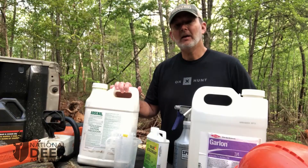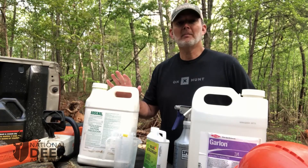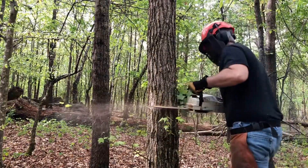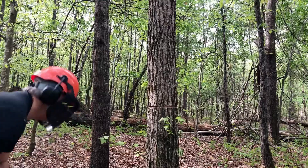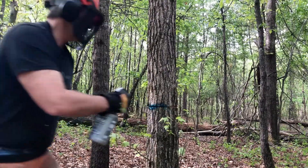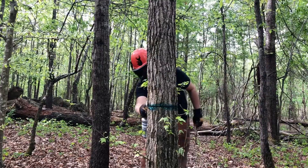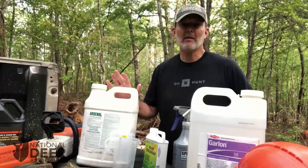You can use herbicides to remove non-native invasive trees or overabundant native species to achieve that increase in sunlight. When we talk about this technique, one of the things we're often asked is what's the best herbicide to use? I'm going to show you here today a blend that we recommend for forest stand improvement. I call it the Craig Harper cocktail because it was created by Dr. Craig Harper of the University of Tennessee during his years of scientific research into deer habitat improvement.